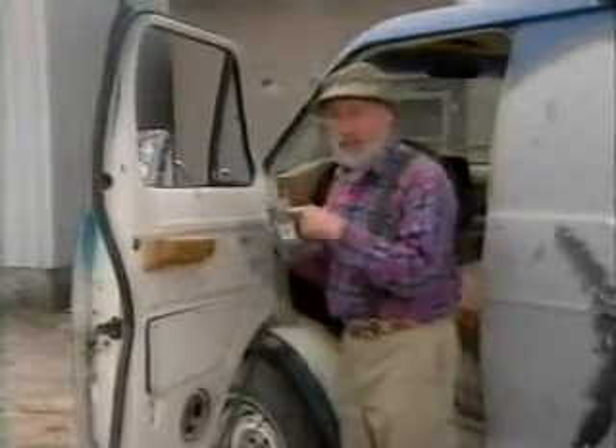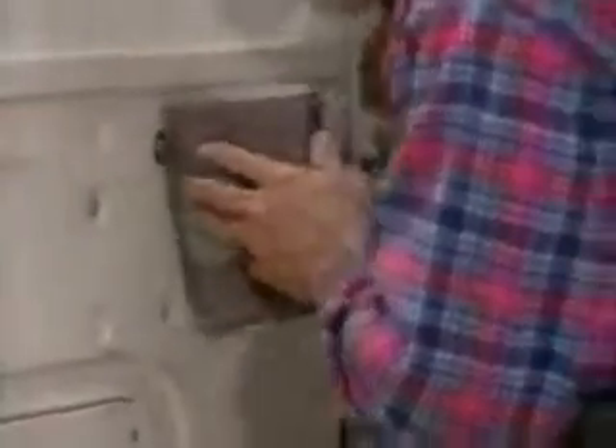Now to wind the window up, all I do is stick one of these blade receptacles over the window winder shaft and then just hit the button.